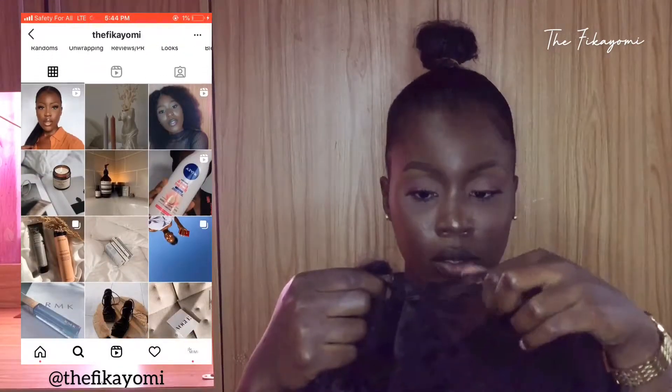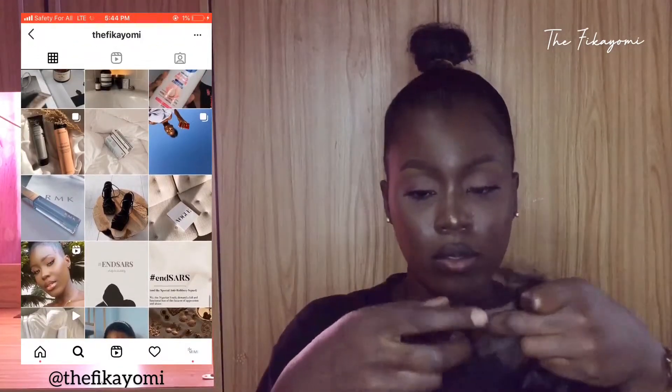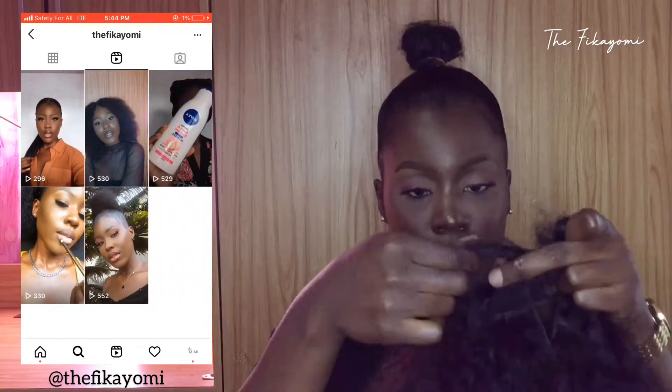You don't want to take the hair exactly on the closure — you want to take it out from the sides of the closure. That's what you're going to have to do first.